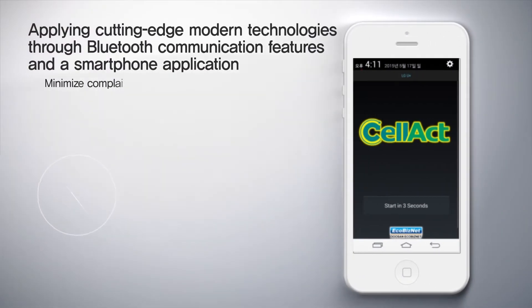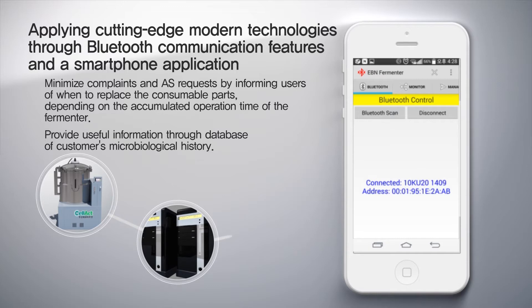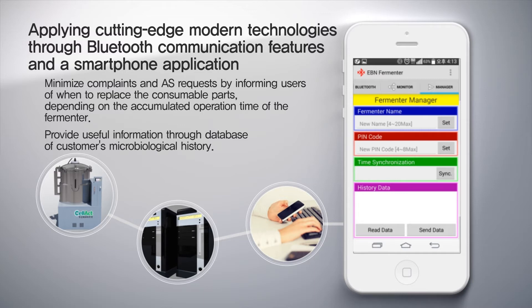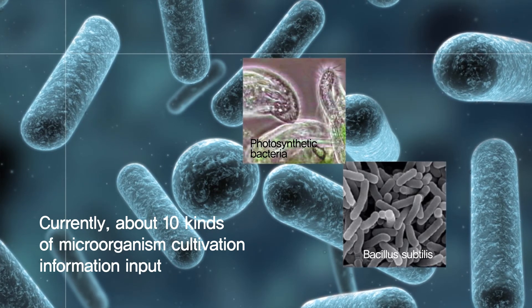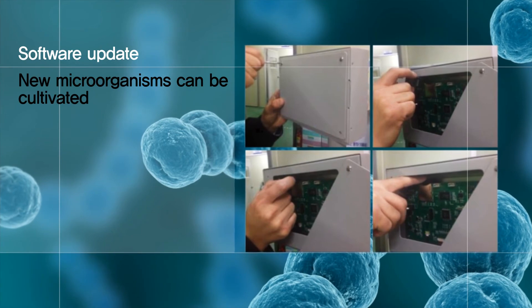We provide Bluetooth communication features and a smartphone application to inform users of when to replace the consumable parts of the fermenter, depending on the accumulated operation time of the culture medium. These features are provided for minimizing complaints and after-service demands from customers. We have applied cutting-edge modern technologies to properly support customers after identifying their microbial usage characteristics. Currently, about 10 types of useful microorganism cultivation information are input, and when new microorganisms are developed, consumers can cultivate them merely by updating the software.